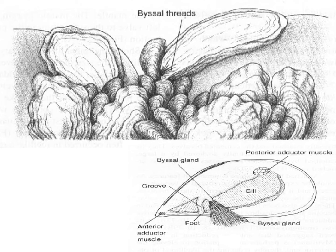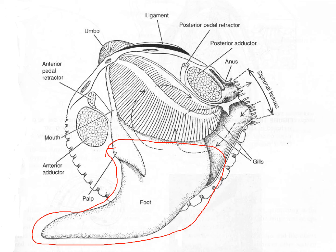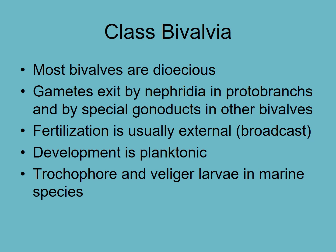Byssal threads — like the little beard in a mussel — are one attachment method. Some bivalves burrow in soft sediment: a cockle, for example, has a foot — like a tongue that sticks out — that anchors it into the sand and allows it to dig down. So the three modes are: sitting on the surface like a scallop, attaching by byssal threads or cementing, or boring into the substrate.